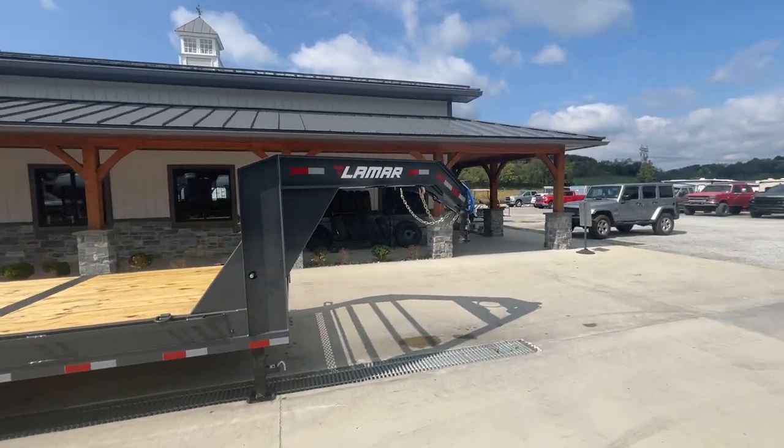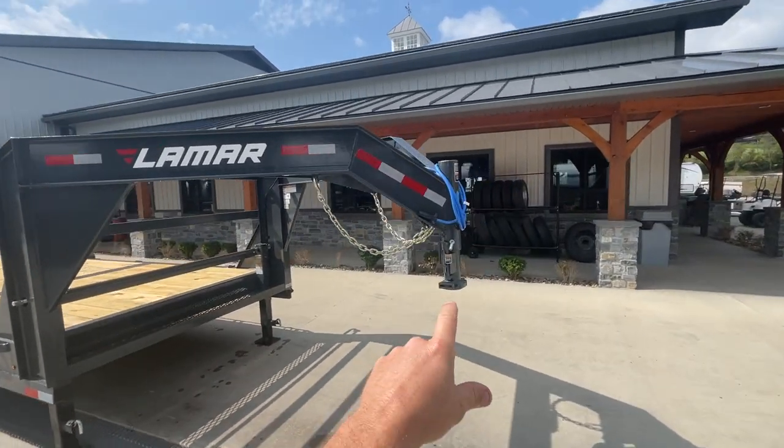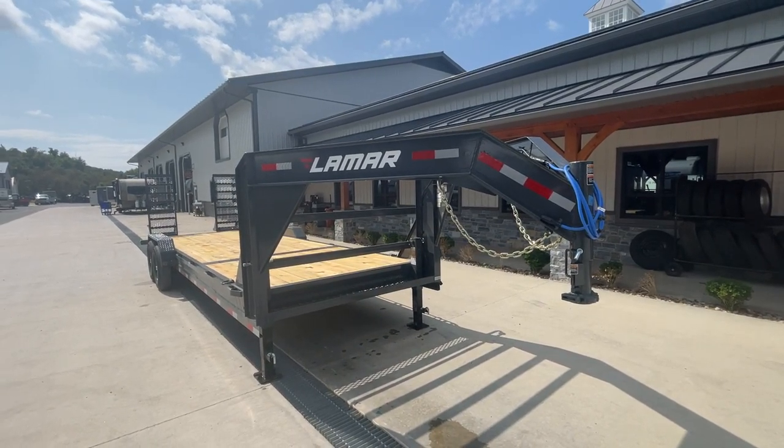You're also going to pick up probably a good 2,000 pounds. Typically it's around 22% to the coupler, but very conservatively you should be able to handle somewhere around 12,000 pounds on this trailer.